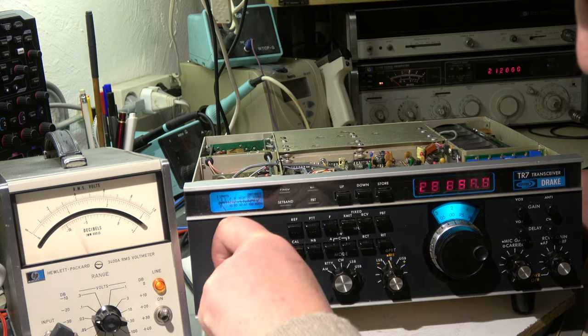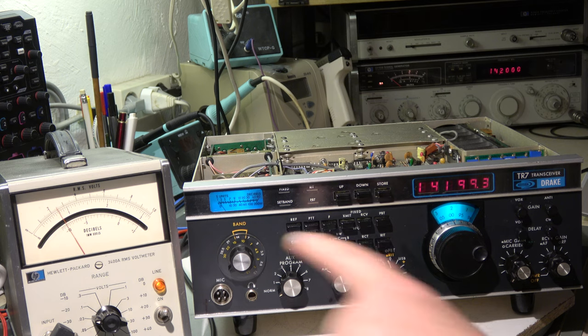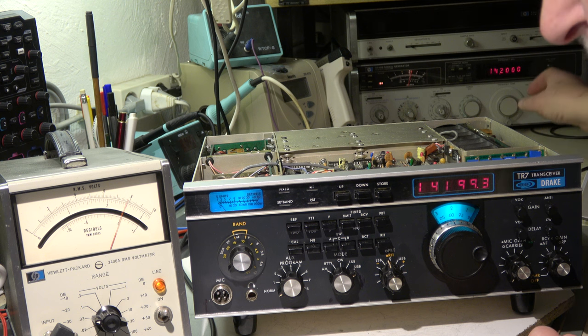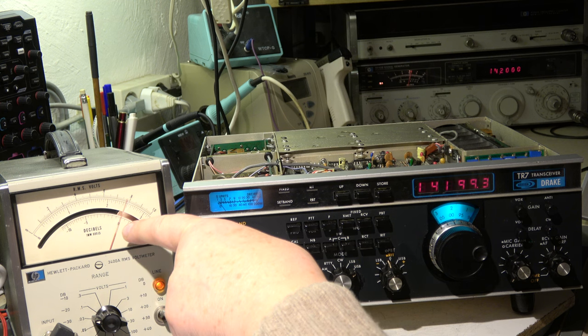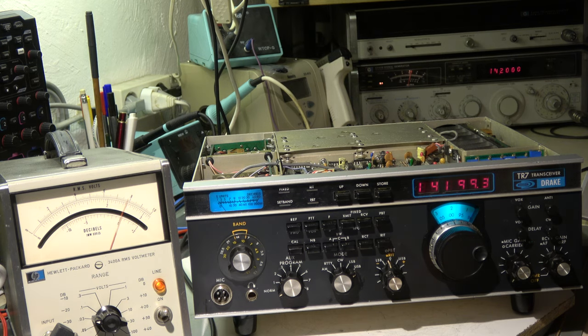The next step is 14 MHz. Generator is set to 14 MHz. We have no signal, minus 10 dB. When I switch on the signal we have a little bit more than zero, so we can reduce it. We have 0.2 microvolt. With signal we have 0 dB and without signal, only the noise, we have 10 dB less. This means signal to noise ratio on 14 MHz for 10 dB signal plus noise — the input signal is 0.2 microvolt. That's also okay.